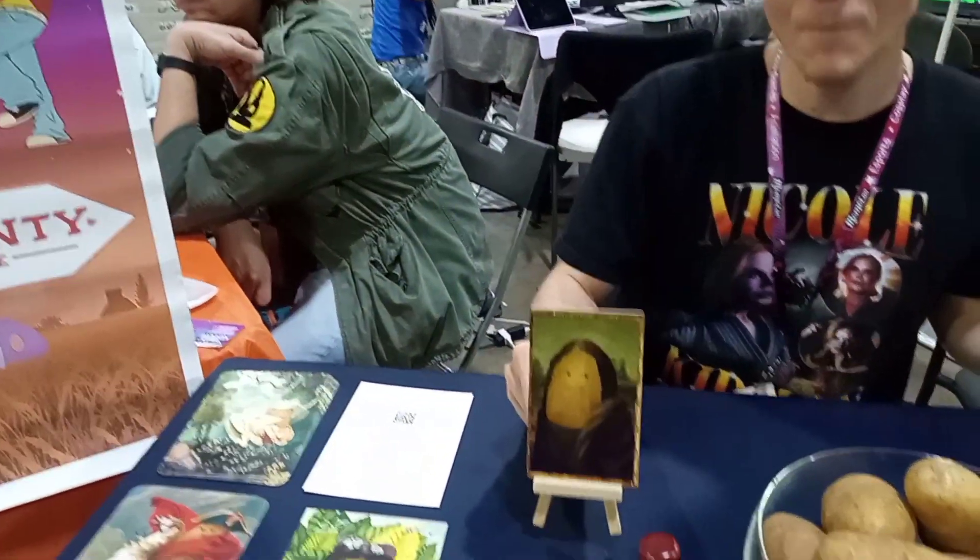This is Potato Party Masterworks. This is our game — it's a party game, a pretty lightweight tabletop game. It takes maybe 30 minutes. It's for 3 to 8 people. And it is an art auctioning game with potato art.